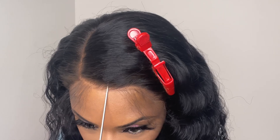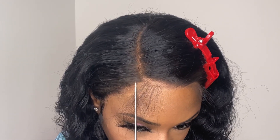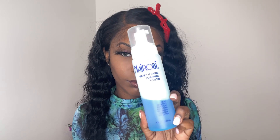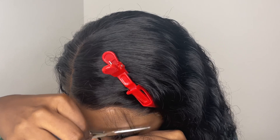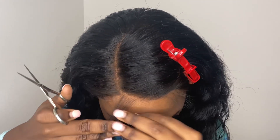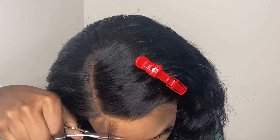I didn't put any spray on the forehead — the lace is just sitting on my forehead, and it doesn't blend in too bad with my skin so you can rock it glueless. I would just recommend spraying down the ear tabs or inserting your own elastic band. Now I'm going in with the Neuro Rapid Shine foaming lotion again to style my baby hairs, but I'm cutting down the baby hairs because they're a little too long for my liking.